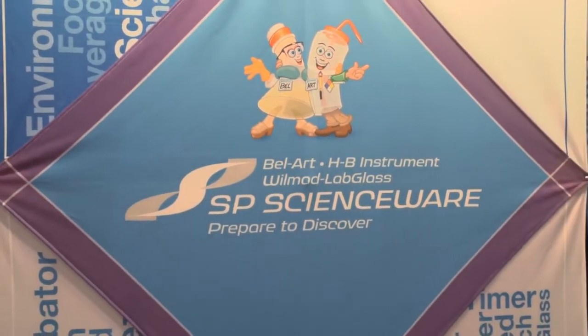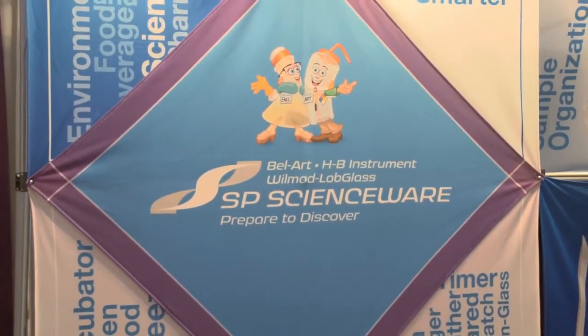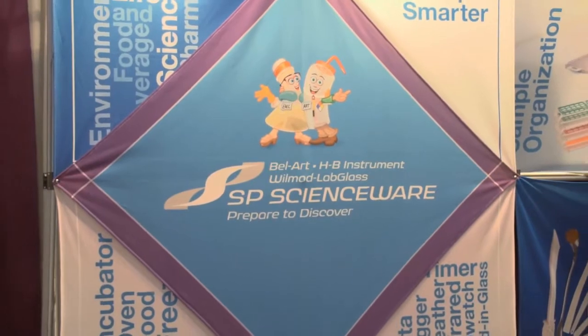That's an overview of the racks offered by Bellart SP Scienceware. Each of the five racks offered has the same wide footprint, making them stable on the bench top and minimizing your chance of accidentally tipping samples. Magnetic separation technology continues to advance science, and Bellart SP Scienceware is excited to continue to innovate products to assist the process. Thanks for watching.